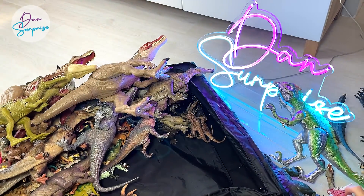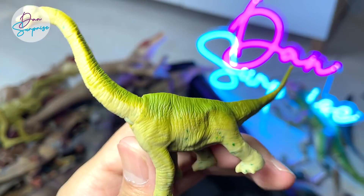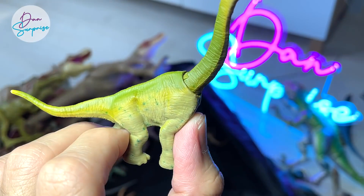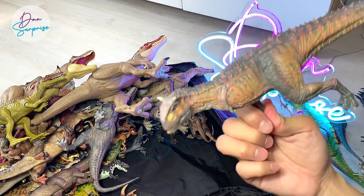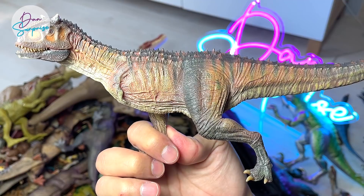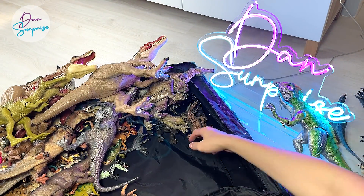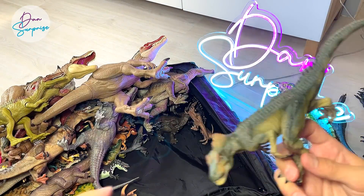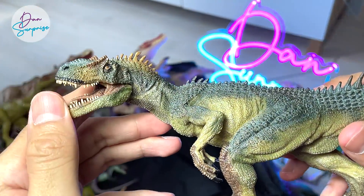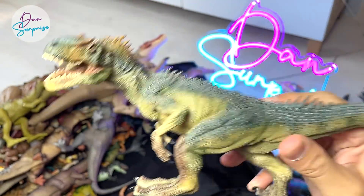Sauropelta — the very first version. We have a Brachiosaurus — this is actually a new version from the Blind Bags. Carnotaurus from Nanmo Studio looks really nice — this is actually a red version. There is a green one too. Nanmo Studio usually comes up with two different colors. Allosaurus from Papo — this is actually the original one.